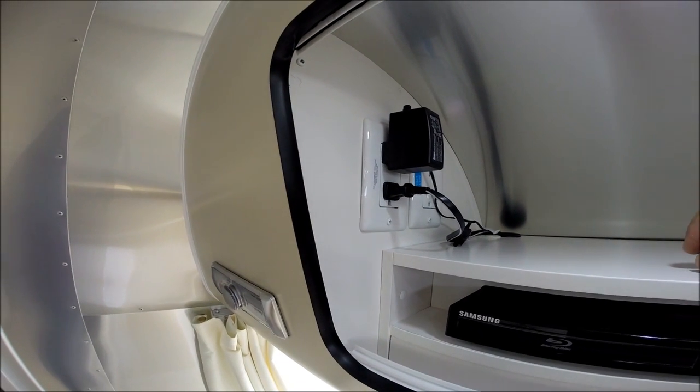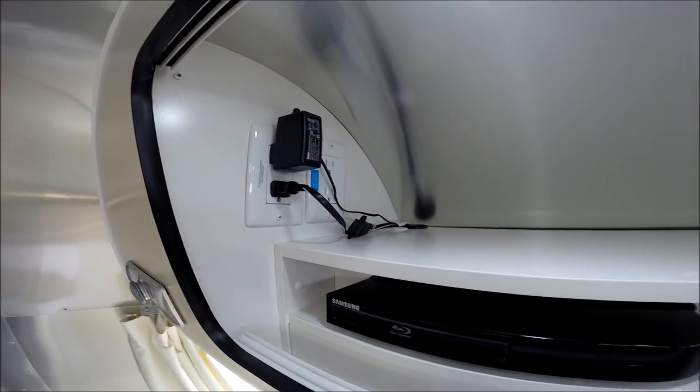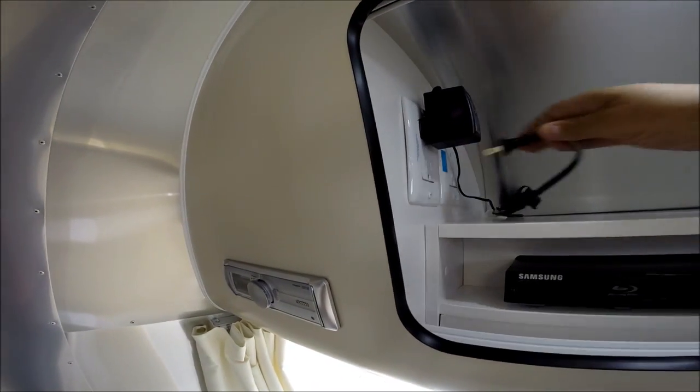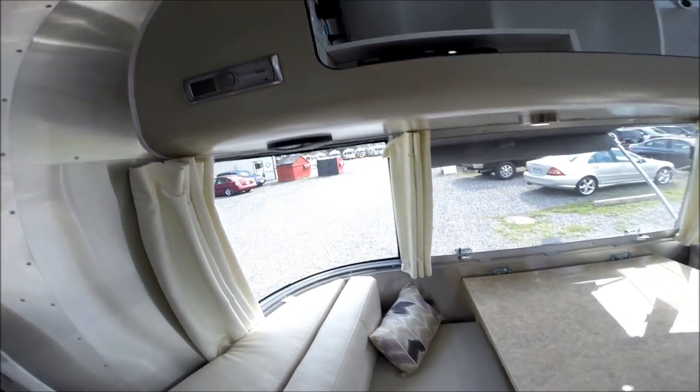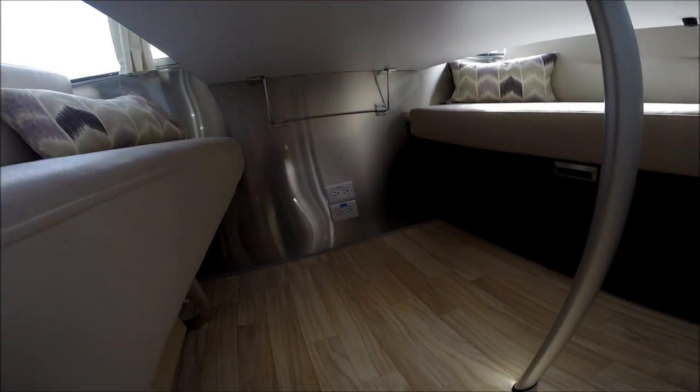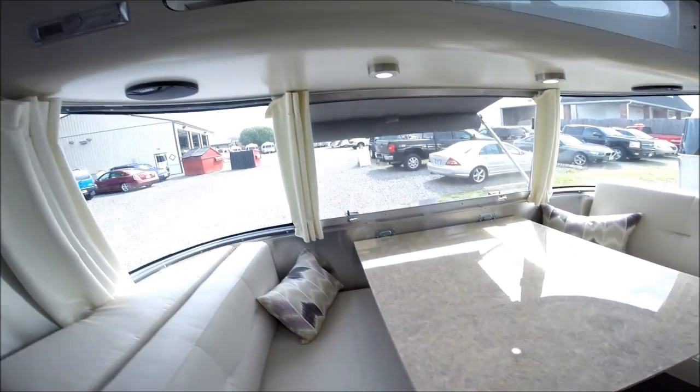You can unplug the Blu-ray and plug it into an inverter outlet. There's one next to each of the televisions and there's also one under the dinette, so if you were to plug in a laptop you'd be able to do that under there.